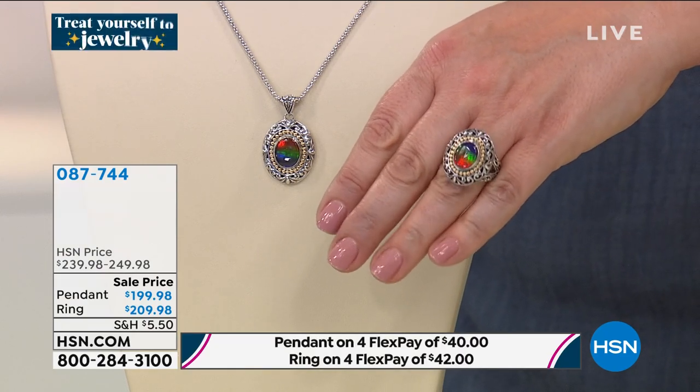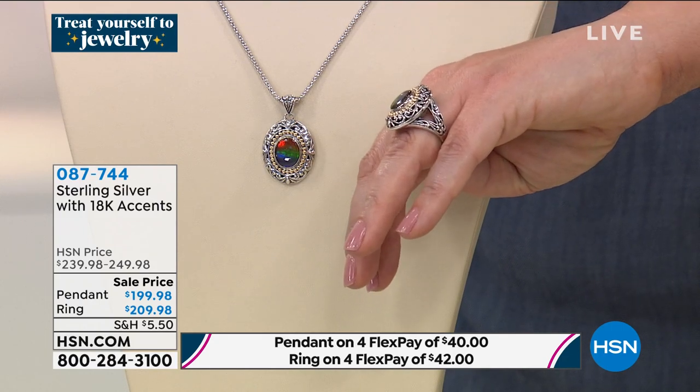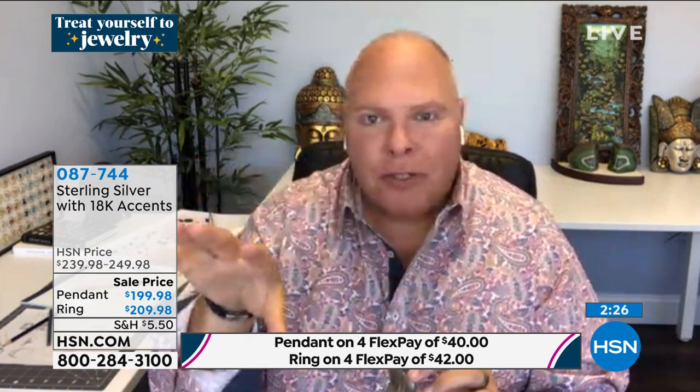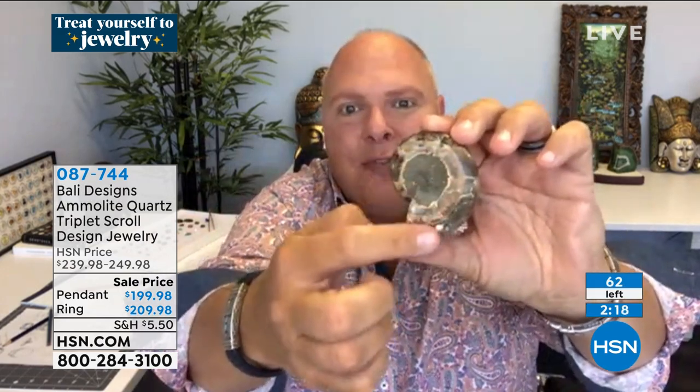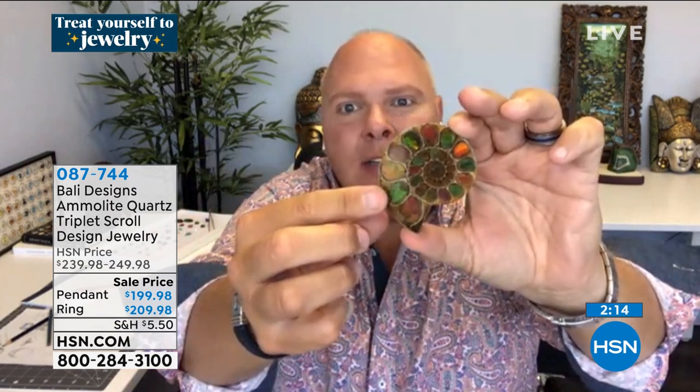I bought this beautiful gemstone at the Tucson show last February — February 2019 — because there were no shows this year. Can you believe that this not-so-pretty fossil creature could be this pretty on the other side? So beautiful. When I found the real deal, I bought it all. I could only get 50 of each gemstone, and I made it all for HSN — for you. I wanted you to get a chance to have a little piece of amylite in your life.